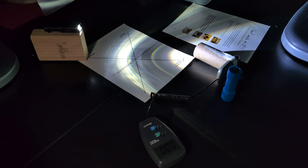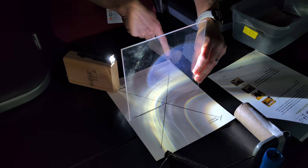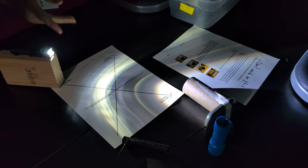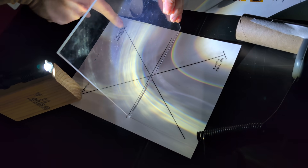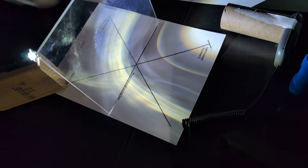In this investigation we're going to measure how much light reflects off a material and how much light passes through. We're using this template to keep everything consistent, placing a light sensor here to measure reflection and a light sensor on this side to measure transmission.